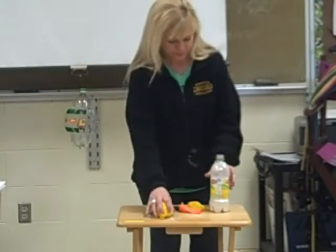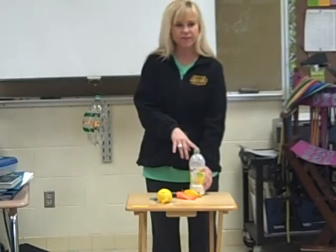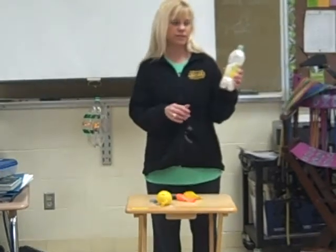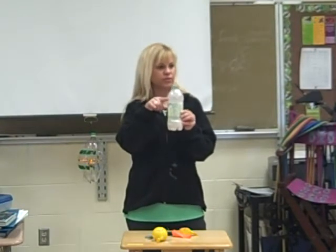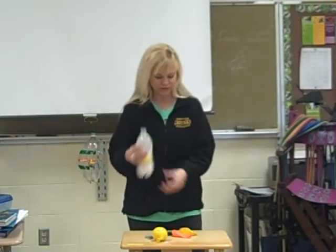This is a finished stress ball — two balloons with flour inside. Before you begin, you're going to want to use a funnel to get the flour inside the bottle. I find using a funnel and taking a pencil to push the flour down into the bottle works pretty well. You would fill the bottle about three quarters of the way, which would get you about two balloons, maybe even three.